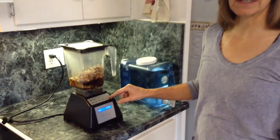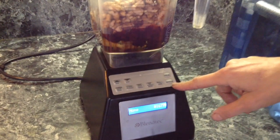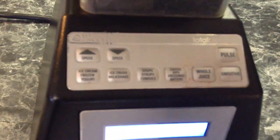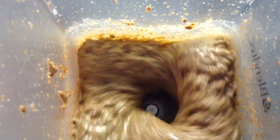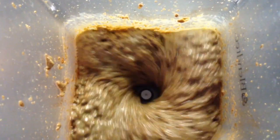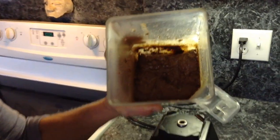We're going to put it on the smoothie setting — push the smoothie button. So what did we get? Now we have the fudge and we just need to take it out and put it in containers.